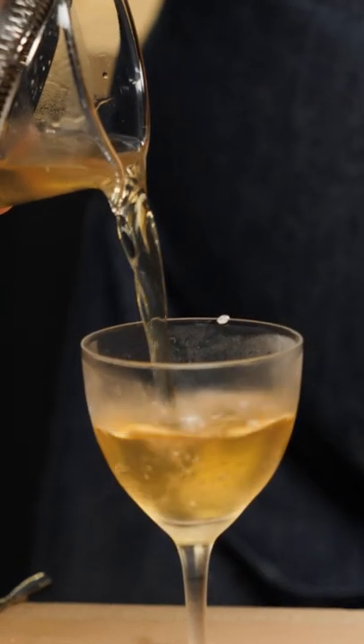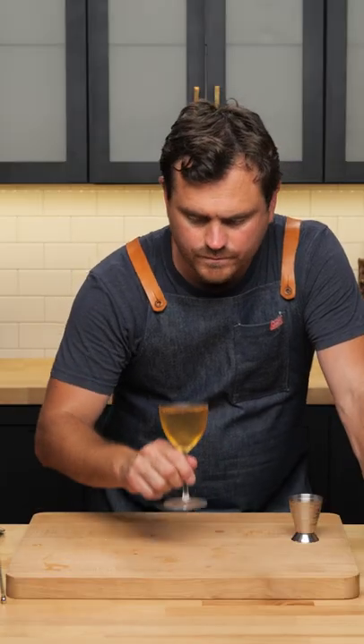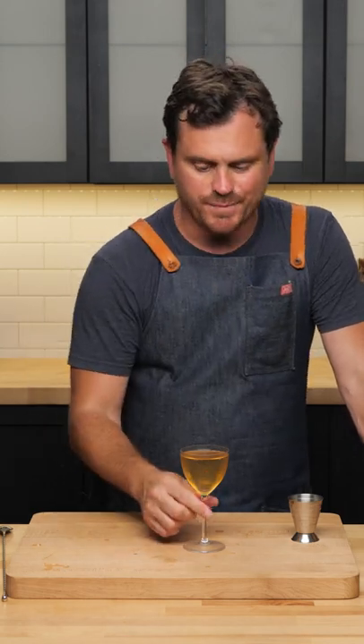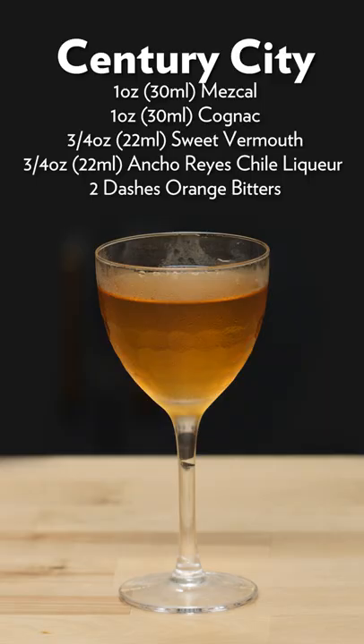Give it a nice strain. Let's give it a taste. What's really nice about this cocktail is that even though we have just a quarter ounce of Ancho Reyes in here, we really taste the pepper, the savoriness of it, a little bit of spice — and you still get those chocolate notes, maybe a little cinnamon. So there it is: the Century City.